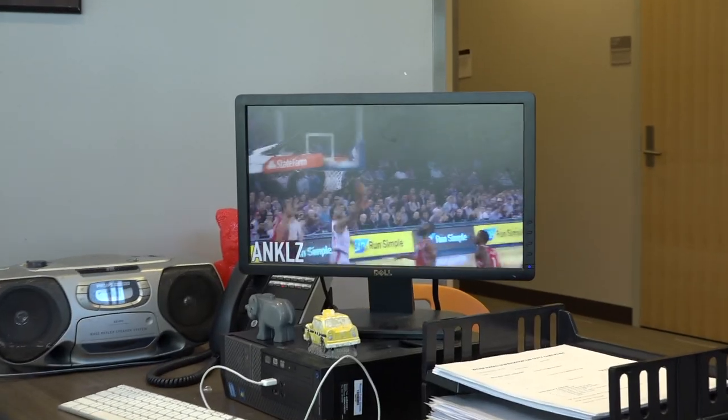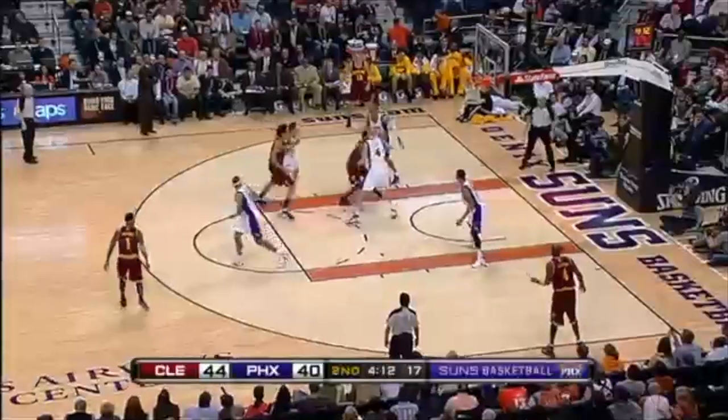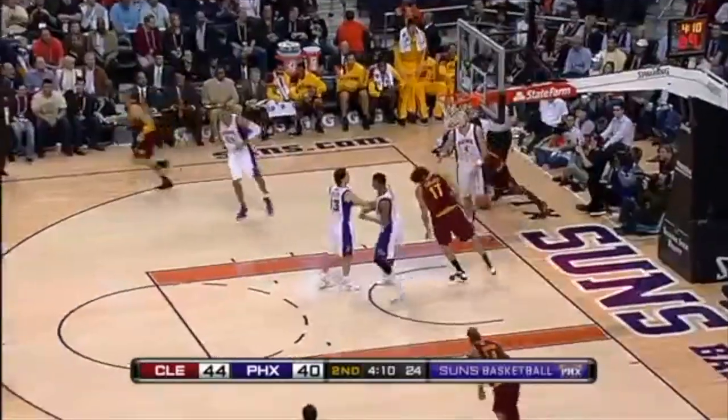Next is the art of the layup. First you want to run up to the basket with your left foot then your right foot and go up with one or two hands and shoot in midair.